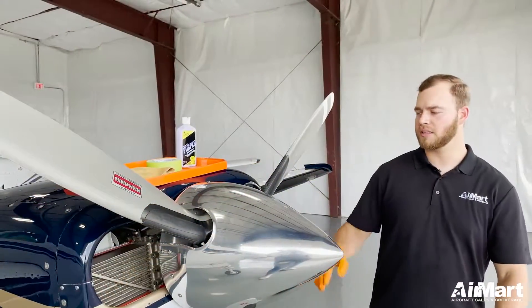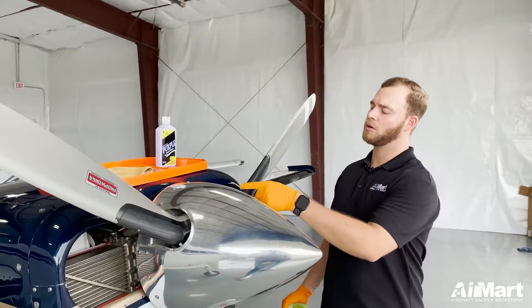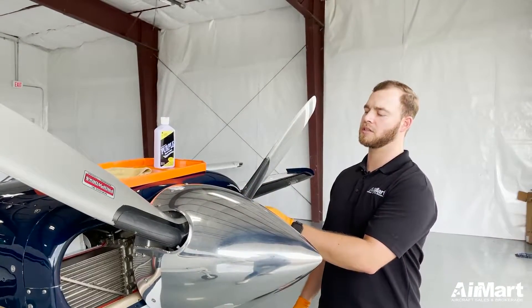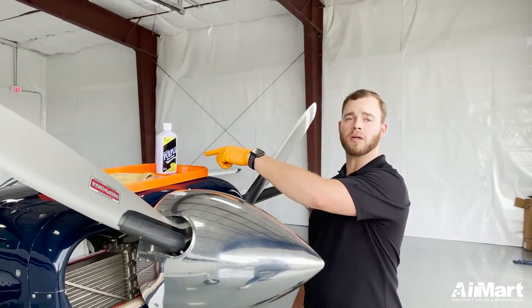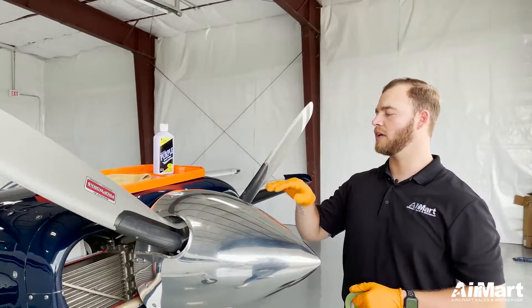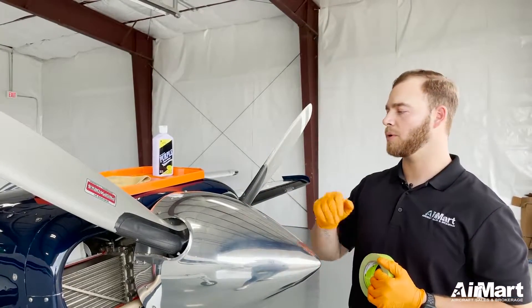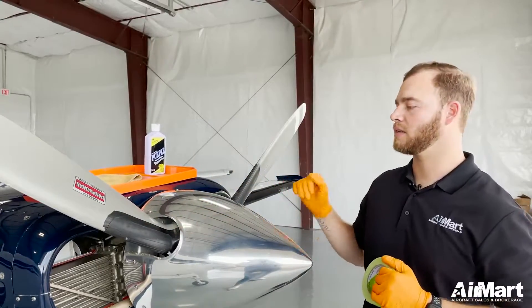All right, let's get started. First thing you're going to want to do is take your 3M tape and tape off these edges that could possibly get touched by this metal polish. The metal polish will actually leave a black smudge on anything that it touches, so you want to go ahead and tape that off to keep your paint and your propeller blades nice and clean.